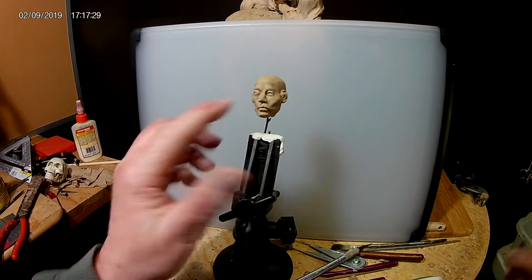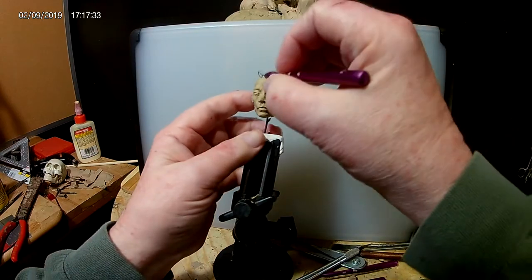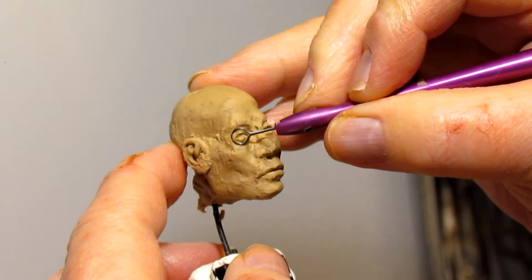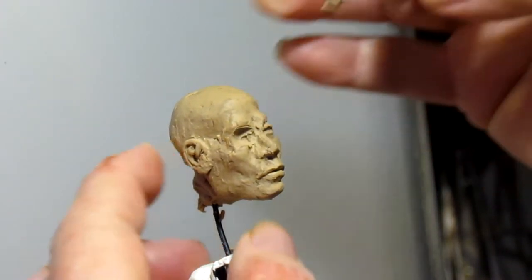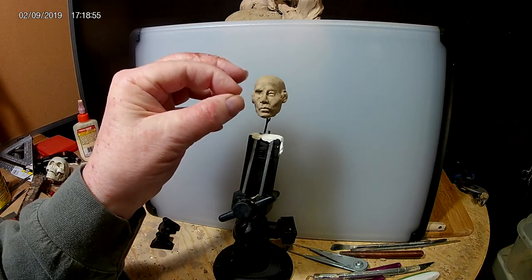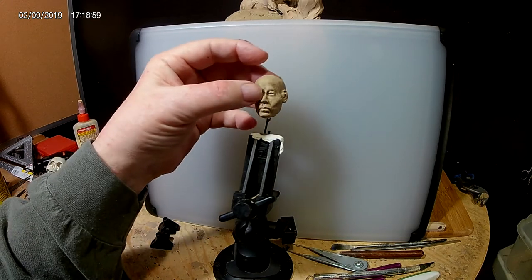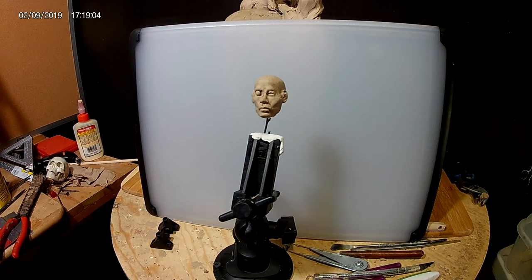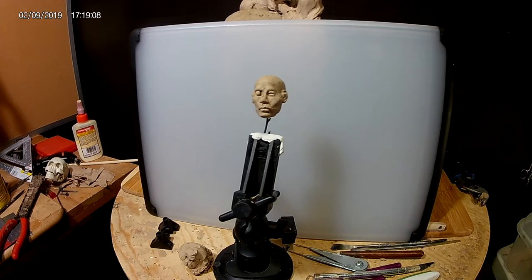I'm not happy with this eye at all. I hate cutting this thing but I've got to do what I've got to do. Quite honestly, I think the white background works better for this close-up, so let's just redo that eye.